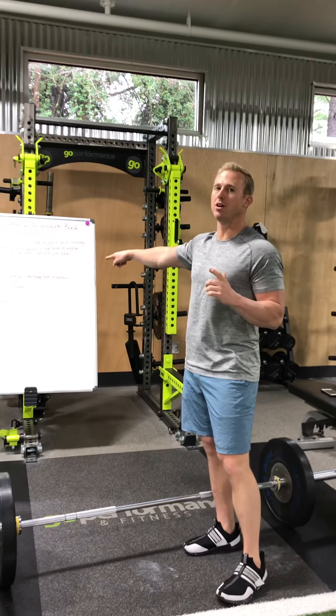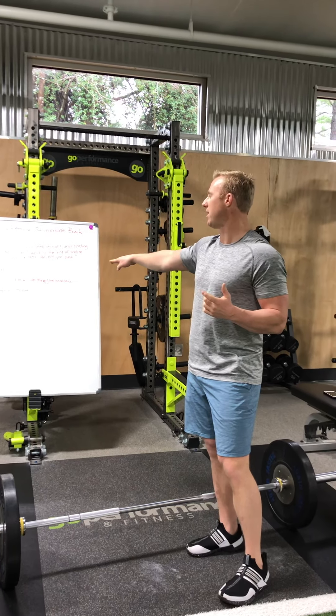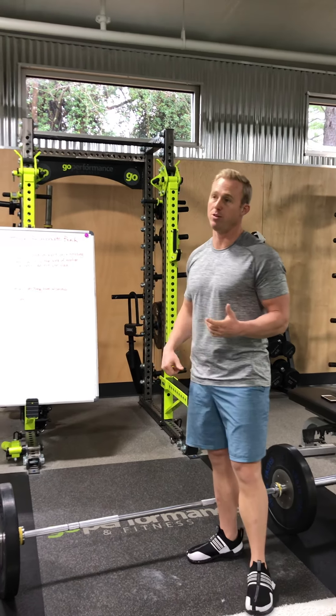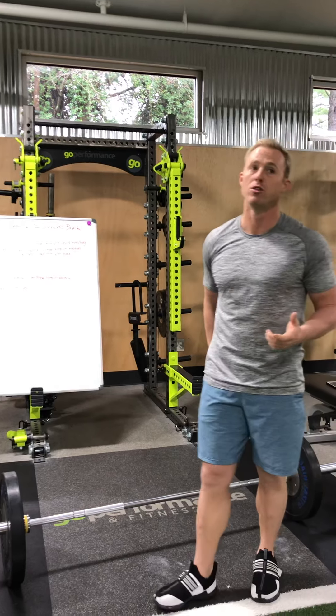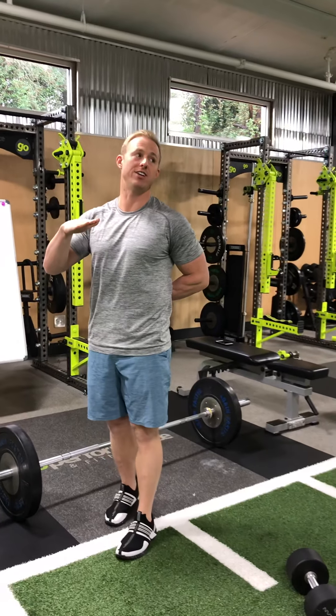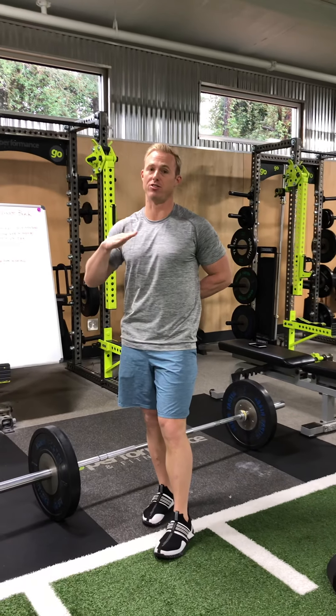I'm still having a little bit of weakness through the middle on my deadlift. That could have to do with your strength at that position, your strength in your hamstrings, your glutes, or it could be just low back. Keeping it neutral requires stabilization strength in your low back as well. I'm going to give you three good ways to train your low back and hamstrings in really good positions.